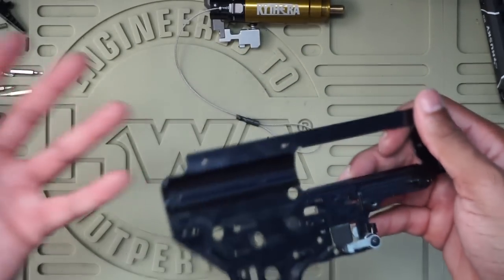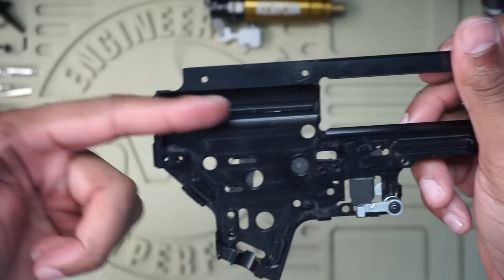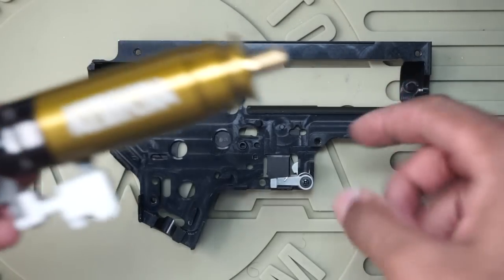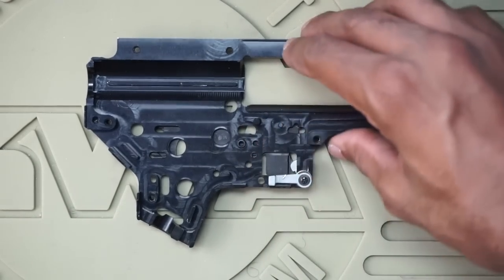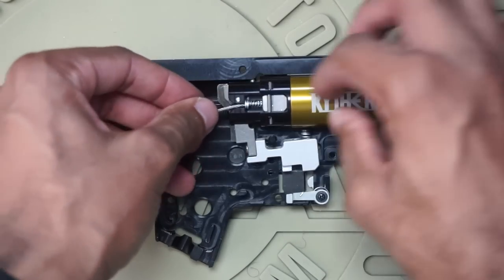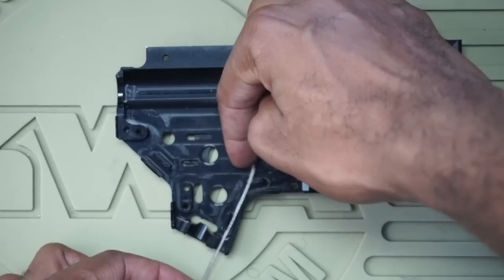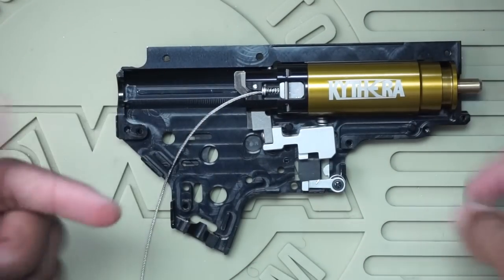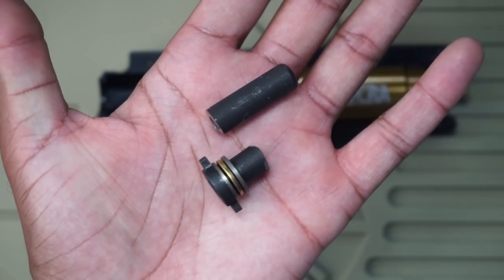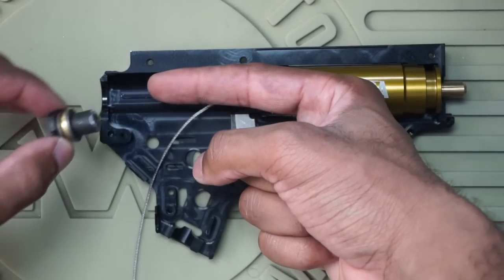Quick little mod done. First thing you want to make sure is that these little spacers are sitting all the way inside. What you'll want to keep from your existing AEG are the gearbox shell, selector plate, the safety lever, and your spring guide — I'll show you a quick mod on the spring guide later. To drop the Kythera in: the front post fits within this ring, and this post on the gearbox fits right in this gap. Just like that — it's not going anywhere. Your trigger installs here and you'll route the line down to the grip.